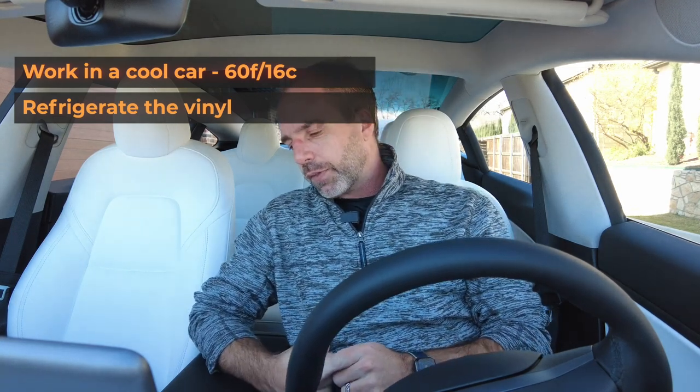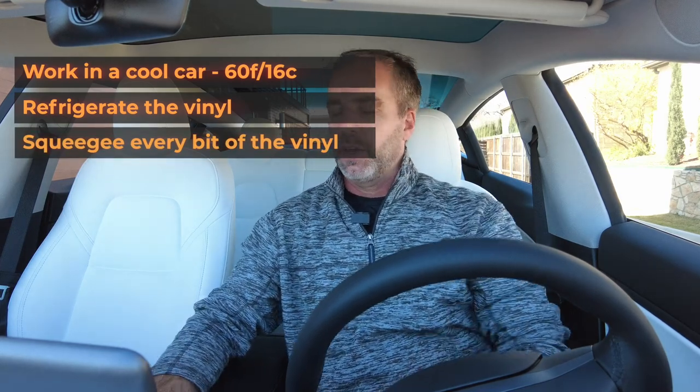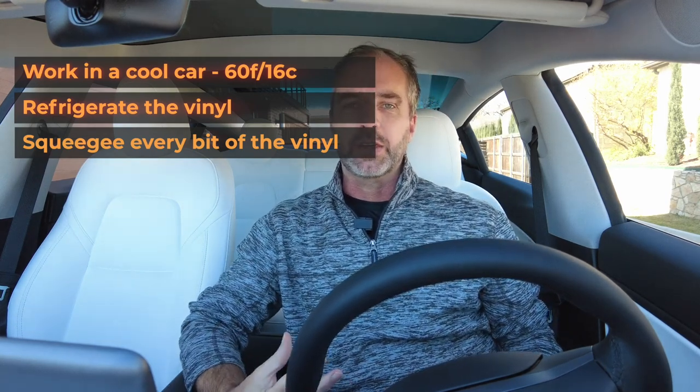When you're applying it, make sure you squeegee the entire surface thoroughly. Even though it might look flat when you just lay it down, it's important to get all the air out. Otherwise, when the car heats up or cools down, the air expands and contracts, and eventually that ends up as a bubble in the vinyl — and that doesn't look good.